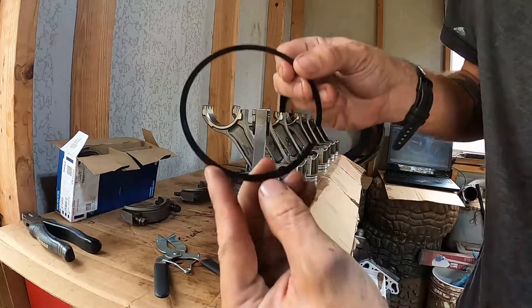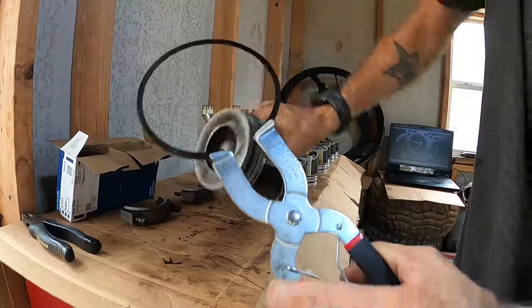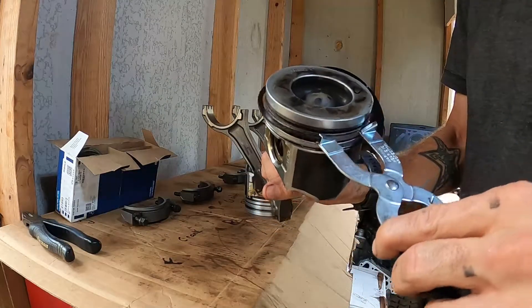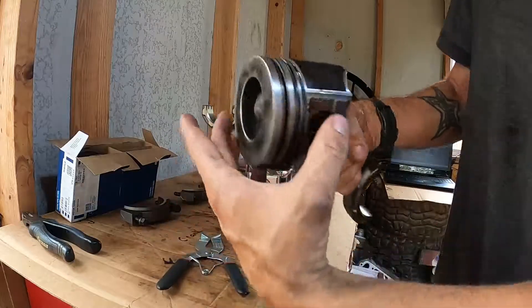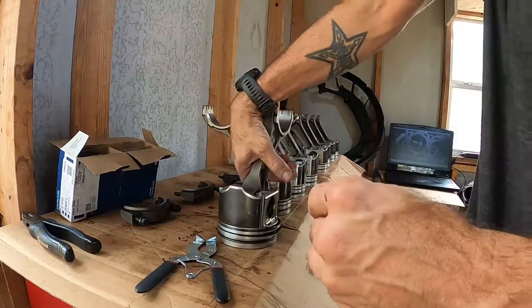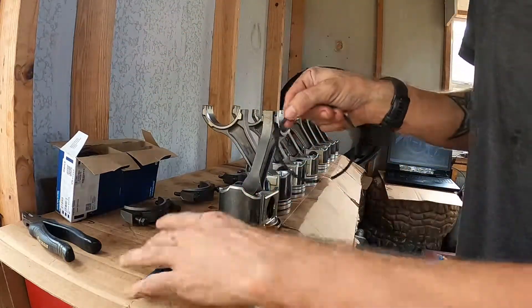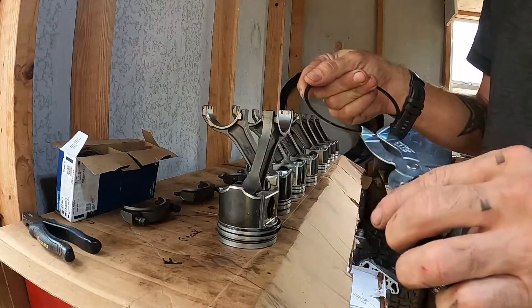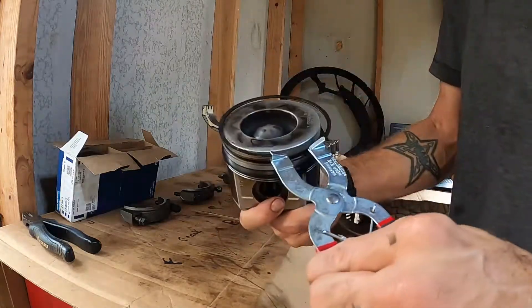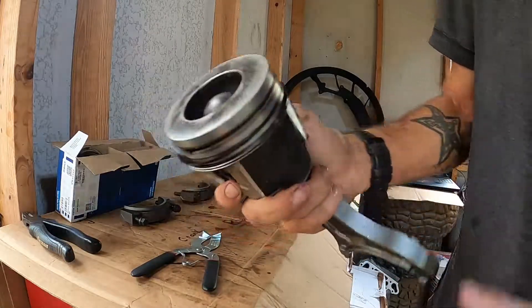All right, and this second ring says 'M top' on it. So we're gonna flip the piston over and put the second ring on — boom, second ring. Now we're gonna do the top ring. Like I said, there's a little 'M' on it. We're gonna orient that towards the top. And boom, there's all three of them.